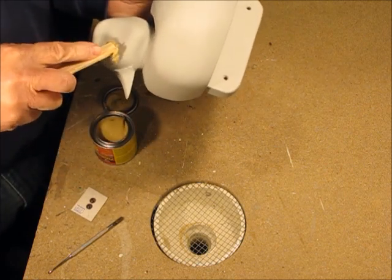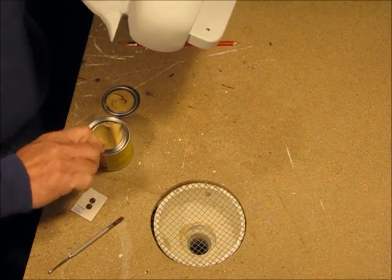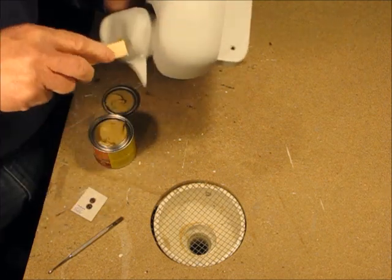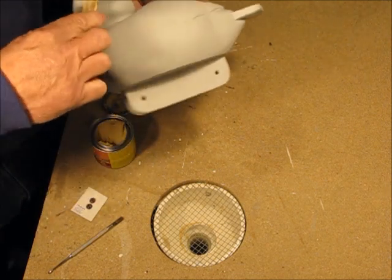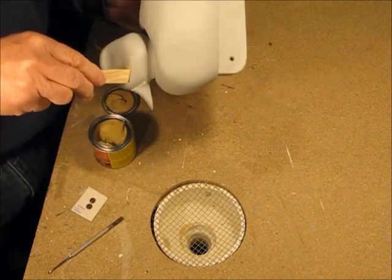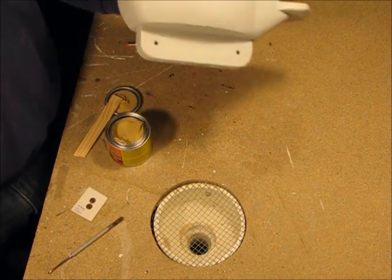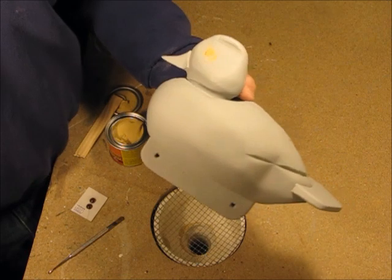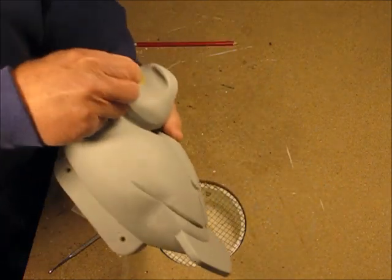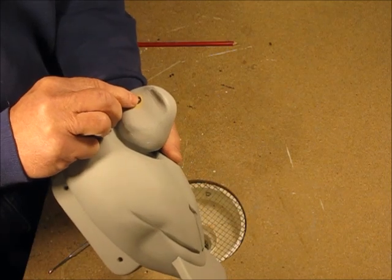I fill the entire drilled eye cavity and then embed the eye in the plastic wood.